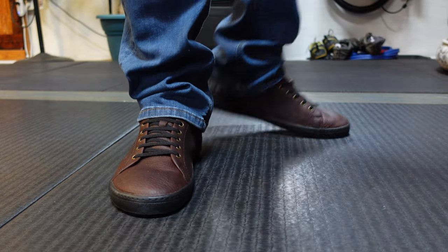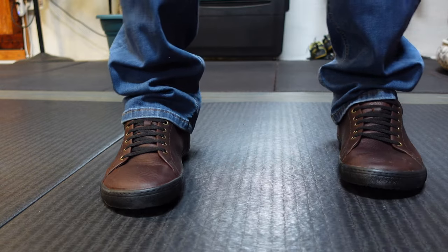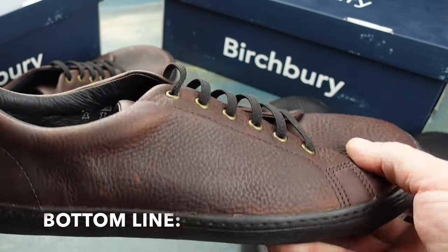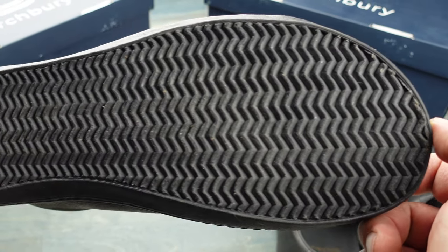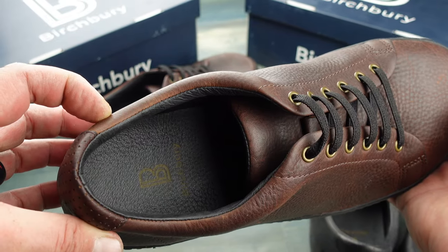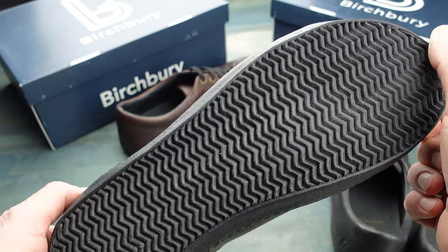I'll have much more information and specifications in my blog post, and I will place the link down in the comments below, so be sure to check that out. Bottom line: if you're in the market for a pair of leather minimalist shoes that not only feel great but also look great, definitely take a look at these Bramford's by Birchberry.